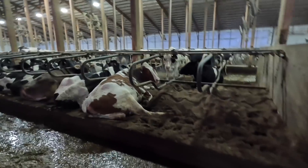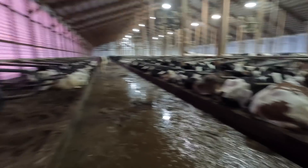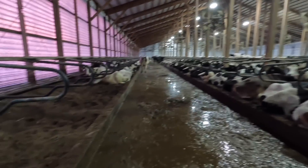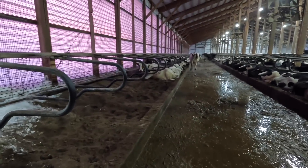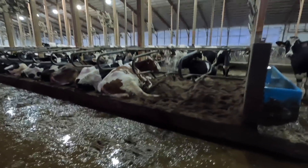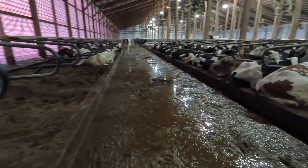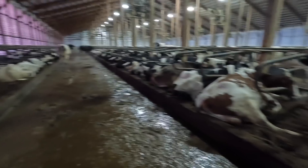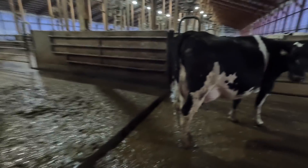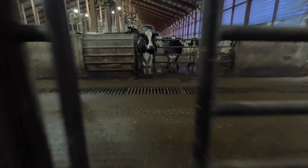Every time a pen gets brought to the parlor, they go as a whole group. Any manure or urine in the beds gets raked out with a rake, and any sand the cows kick out gets mixed in together in the manure alley. That all gets scraped to an auger in the floor.